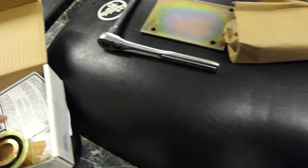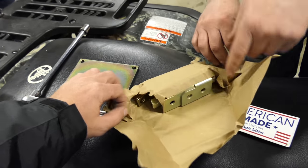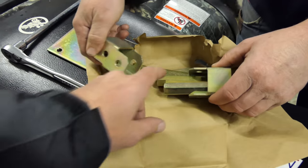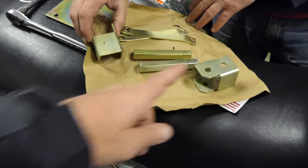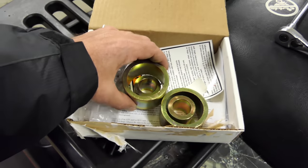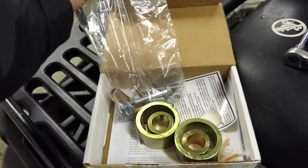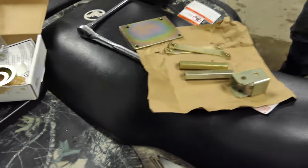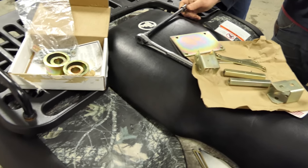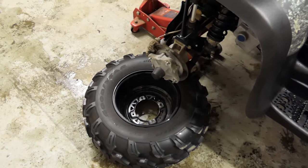American-made High Lifter sticker. Here are your brackets and spacers — these are your relocation brackets and spacers, and then this must be for the front. And then there are all your bolts. So that's what you get with the 2-inch lift kit. Hopefully it's not too terrible to put on. Already got one tire off, so I'll show you step by step how we do this.